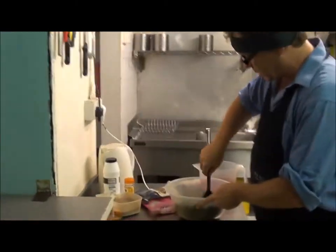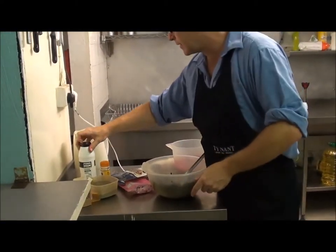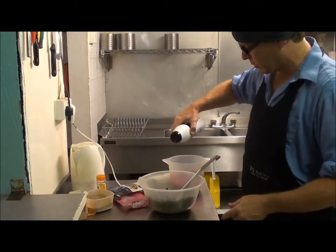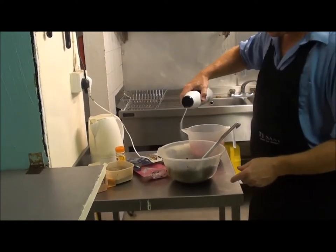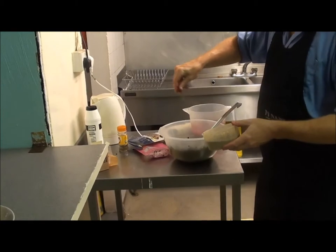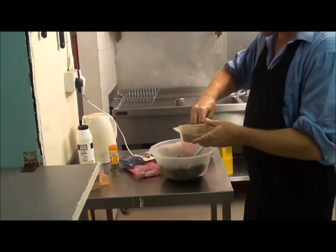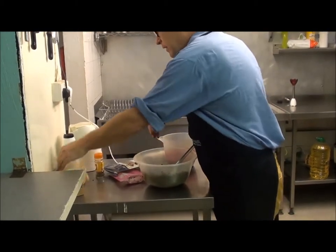Of course, the dry ingredients are not seasoned. So we'll add a little bit of salt — you can be reasonably generous. Maybe a little bit more. And we've got some ground pepper. I like these quite peppery, so we'll add a good couple of pinches.